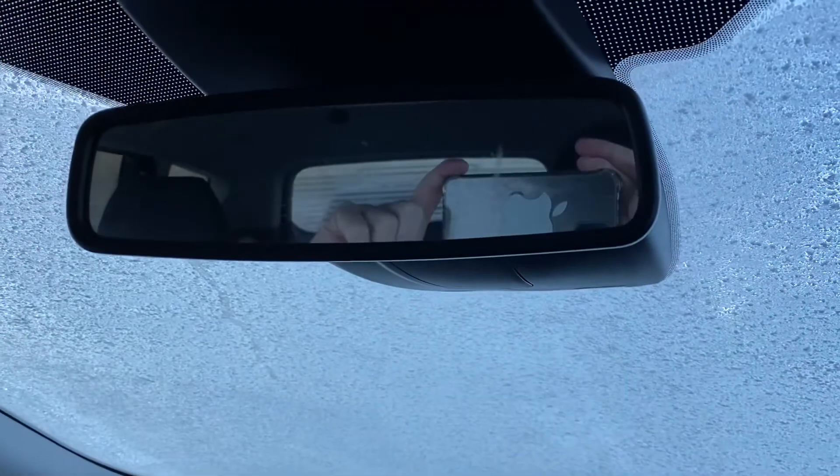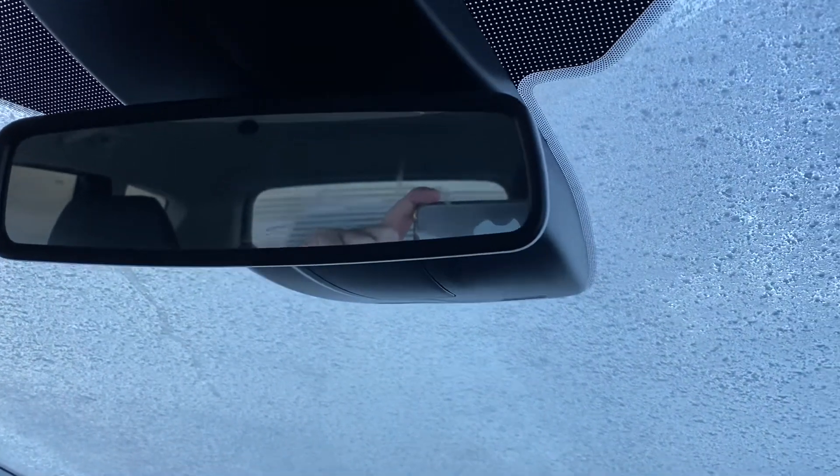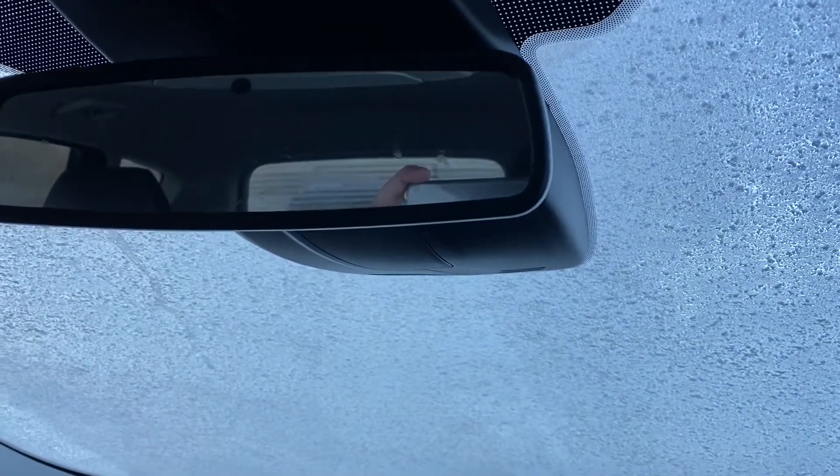Let's see actually how fast the heated screen works. We'll time it and we'll be back to you in a minute. As you can tell, the back window is defrosted.